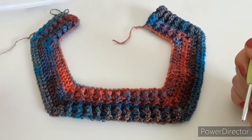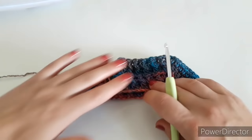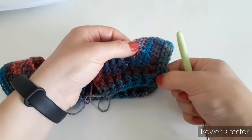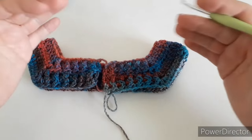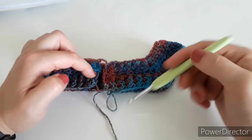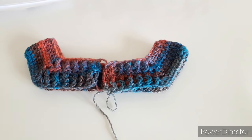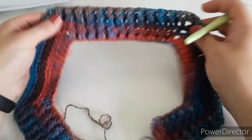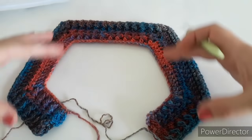We need to keep doing the repeats of these two rows until we get our yoke big enough. We'll measure the yoke height at the corner. Remember that the last row before connecting has to be a simple double crochet row. Keep building up the yoke.